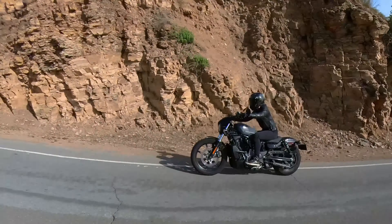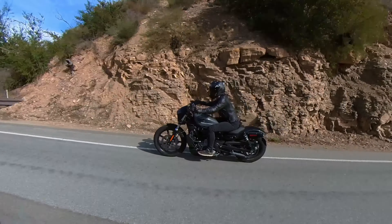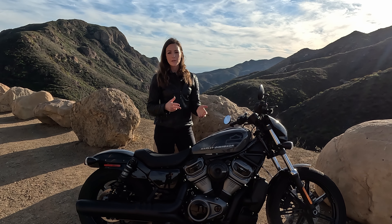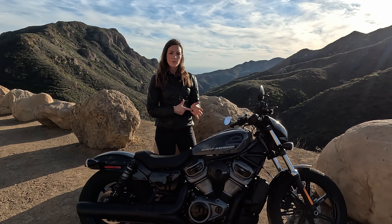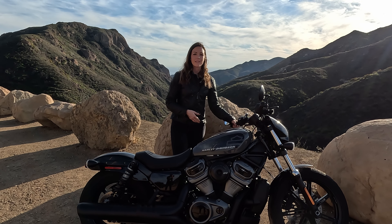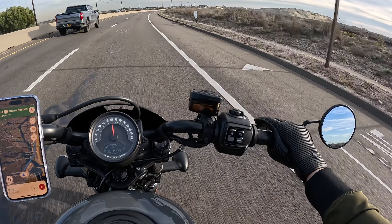Center of gravity is very low. Handling is very, very easy. And it comes standard with three different riding modes. We have a rain mode, a sport mode, and a road mode. And when I first hopped on it and I was riding the first day, I was all in road mode.